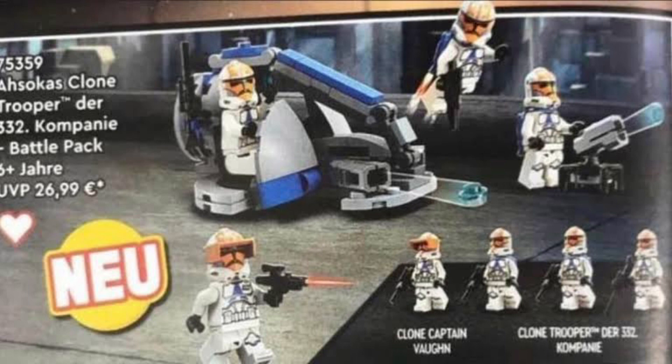It does also have that little bit of extra printing on the torso, but I'm actually happy with this because when you buy multiple of this Battle Pack, you can just take the visor off and you've pretty much got another regular 332nd Trooper. Overall, I think this is a pretty cool set — definitely going to be getting lots of these, maybe create a Mandalore mock. Let me know what you think in the comments and I'll see you later.